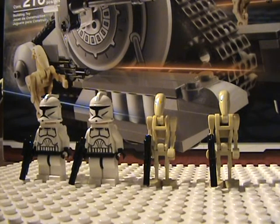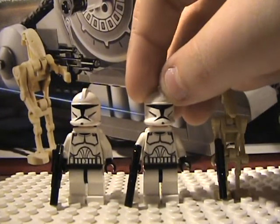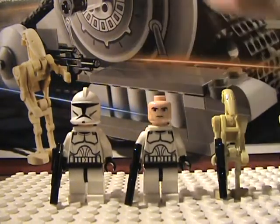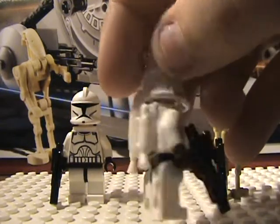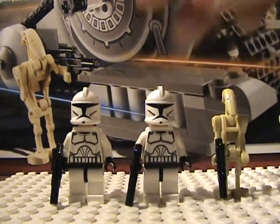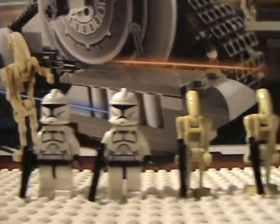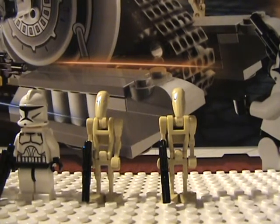I'm going to be showing you the minifigures first. Here are the two Jet Troopers. They're actually pretty good — same clone bodies, helmets, and head, but you get a new jetpack, so that's good. I will be customizing one of them, if not both of them, to be like a greenish kind of Jet Trooper, like on Battlefront. And just two regular battle droids — nothing new about that.